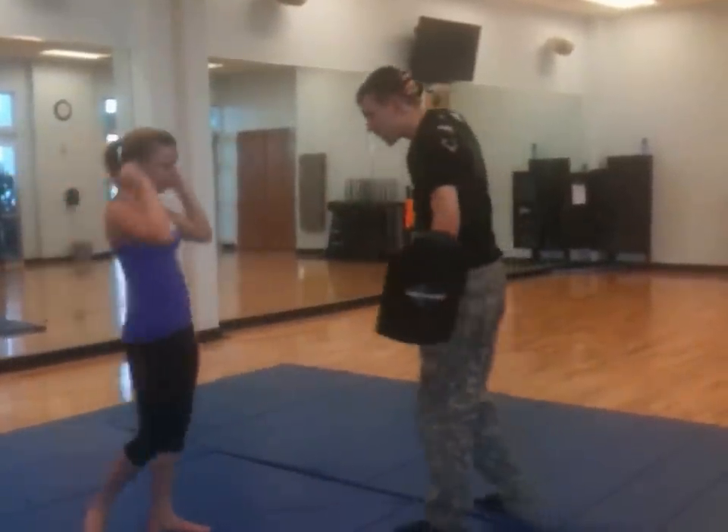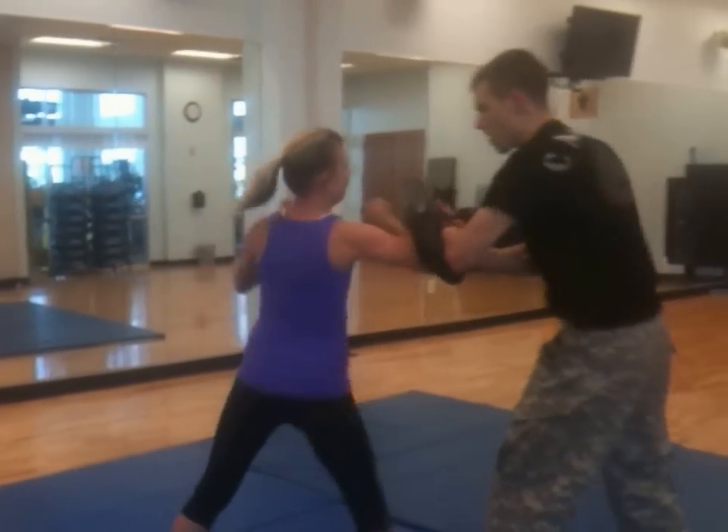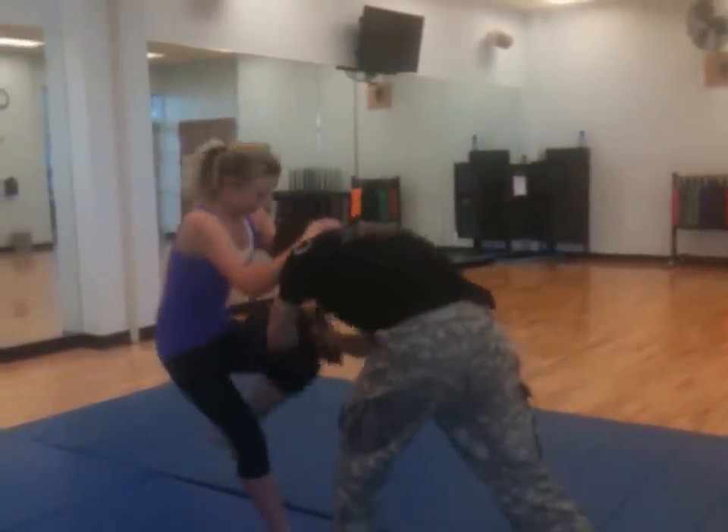Pull knee by the head — not the neck. Not the neck. Again. And switch.